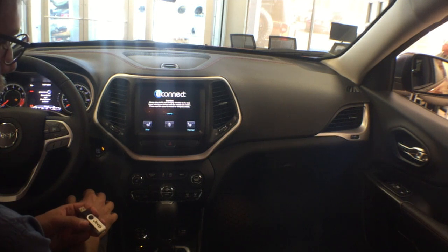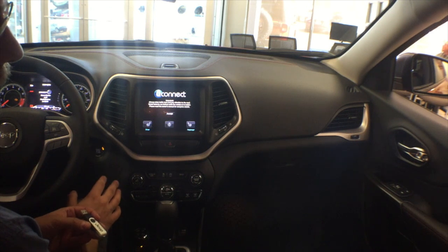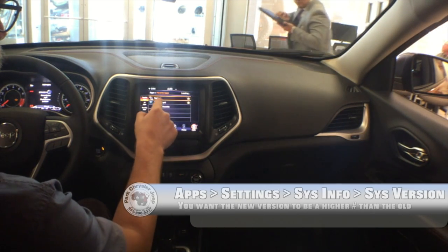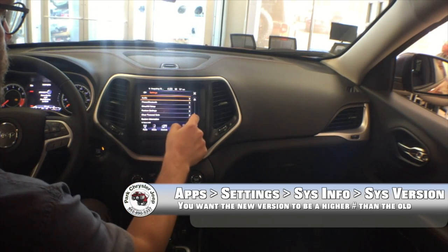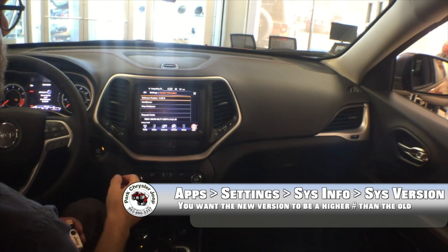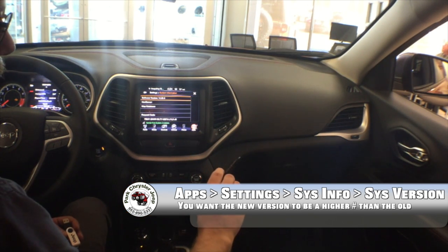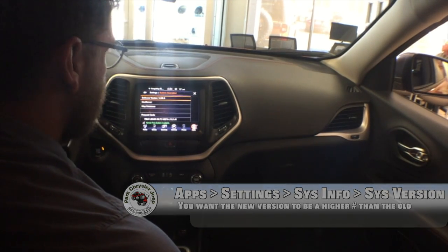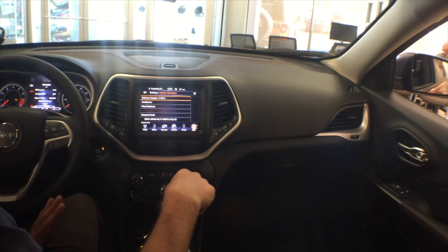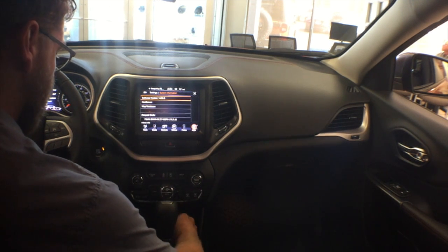We'll wait for it to load, and then we should be able to put the USB card in and it'll update automatically. But first, we want to make sure the system we're upgrading to has a higher number than the current one. Our current software version is 14.32.3. We'll unplug any other USB devices or SD cards from the vehicle and then go ahead and put the USB card in.